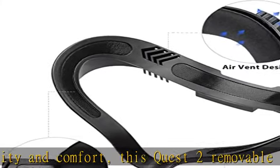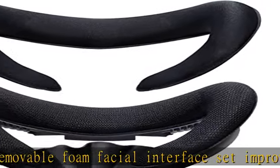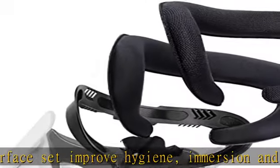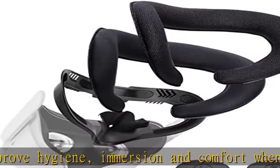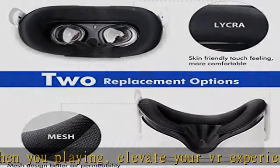Upgraded replacement facial interface, using a stronger and more durable frame than the standard interface and others. This all-in-one kit lets you customize your experience with an offering of different foam cover fabrics. These foam covers are 3D shaped, easy to install, no folds — and after installation, like others, a perfect fit to the face.